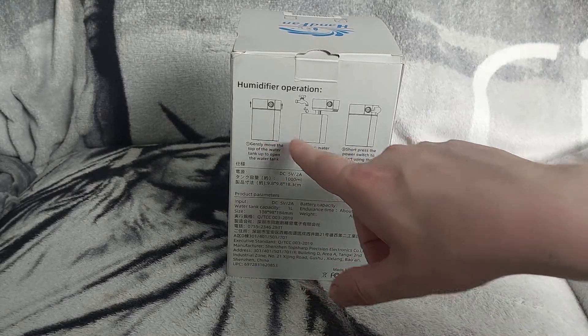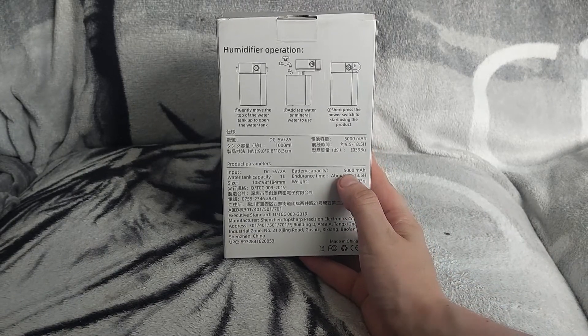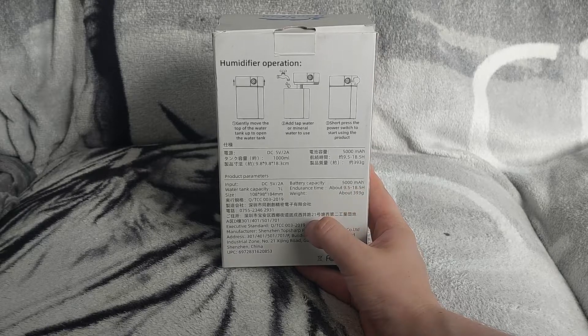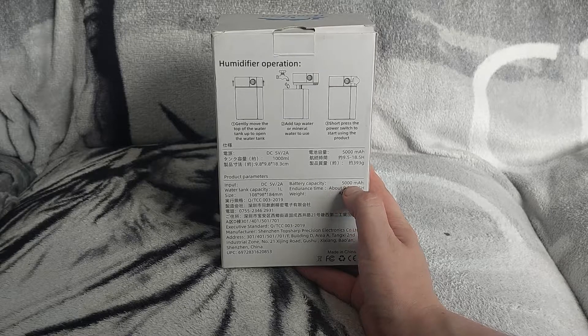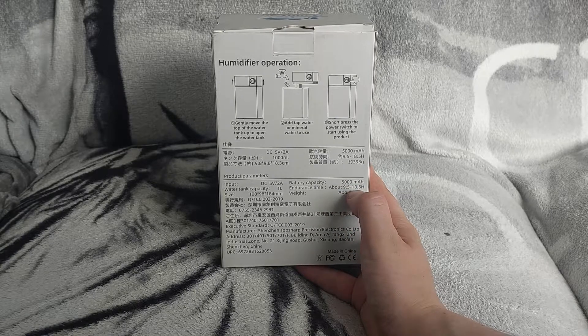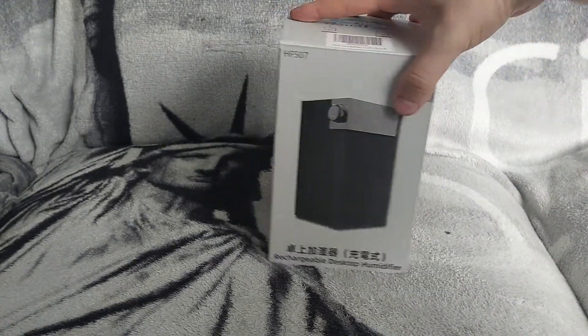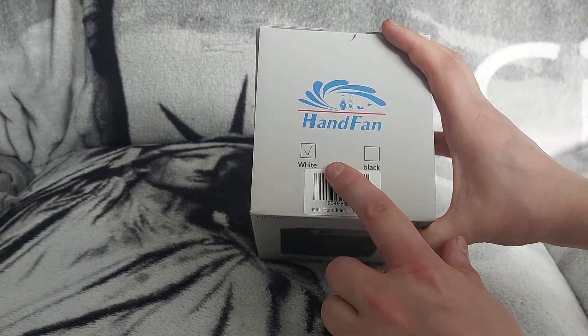The back of the box shows you how to fill it up. It has a 1000ml tank size, and the battery in it is 5000mAh, which is why it lasts 18 hours on a full charge. The make is Hand Fan, and this is the white version — you can also get a black version.